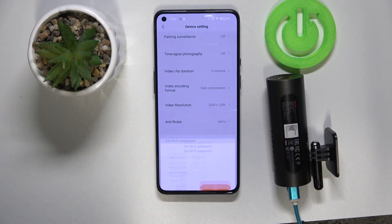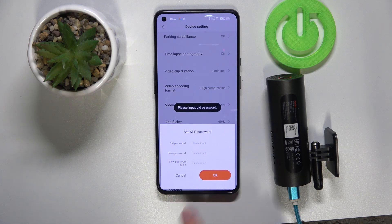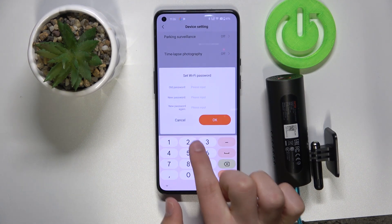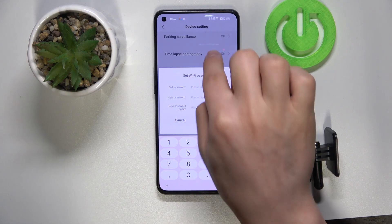Then go to 'Set Wi-Fi Password' and click OK. You'll need to input your old password as prompted in the app, then press the new one and click OK.